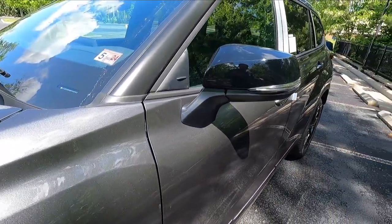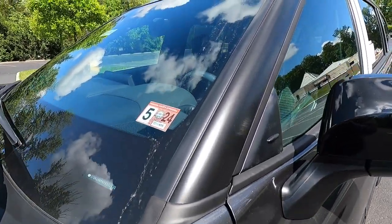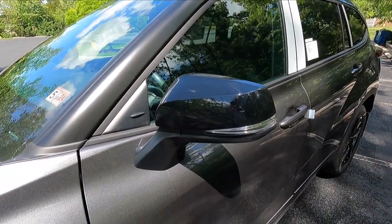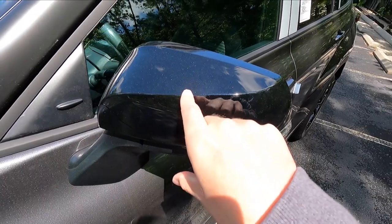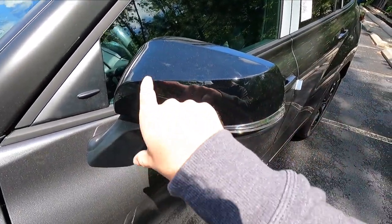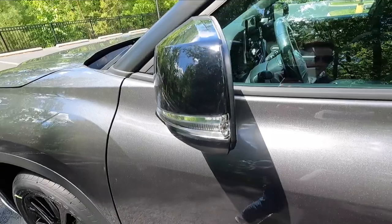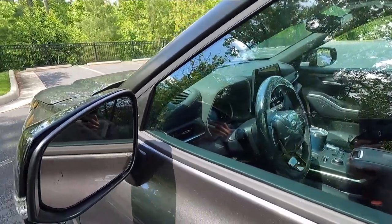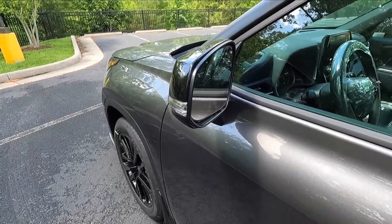Working up to the midline of the Highlander, on the A-pillar you have a satin black wrapping, and you get gloss black mirror caps with some blue metallic flake that catches the sunlight — a nice touch. The side view mirrors feature integrated turn signals, heated glass, blind spot monitoring, and are power adjustable but manual folding — so no power folding option with the XSE. You also get black roof rails, black window trim, and body color door handles with keyless access on the front two doors only.